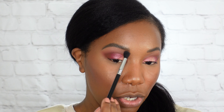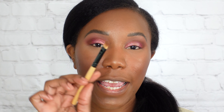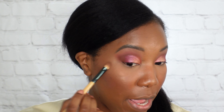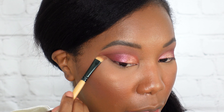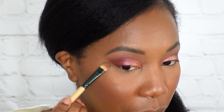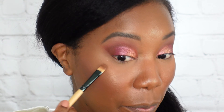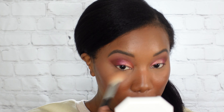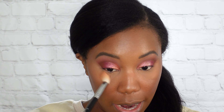Now going in with 'Perfectionist' — same thing: shadow on the brush, hit it with a little bit of water, and I'm using this on the outer half of the lid. You can see this one is more pink-toned versus the first color. I just really like how these shimmers co-mingle together — they look different but similar, so they play really nicely together with just that slight difference. They're so pretty.